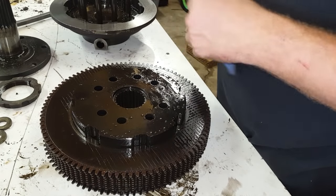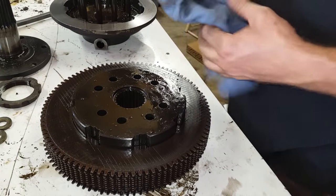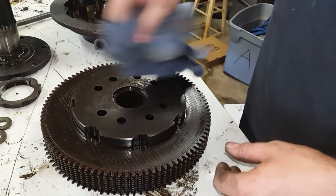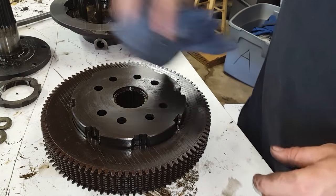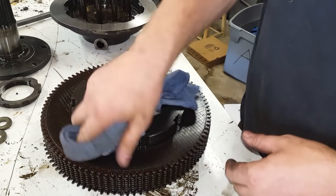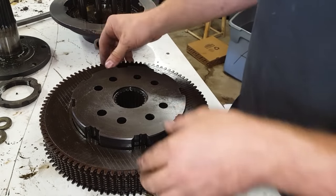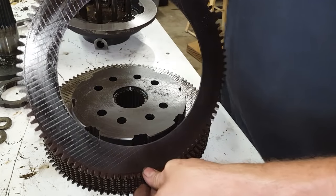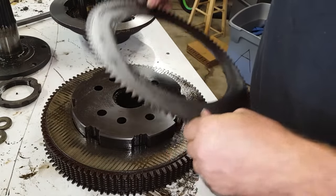I'll put these in the parts washer and wash them up a little bit. So these are all our clutch plates that we've got to replace. What happened here — you can see all this oil on everything — this is why these clutch plates on this particular loader went bad: that pinion seal started to leak and all of these got caked with that fluid. They're not supposed to be wet — it's supposed to be a dry setup.